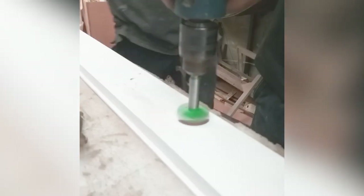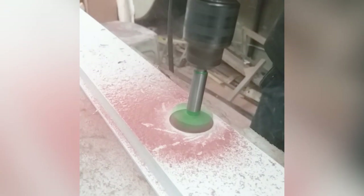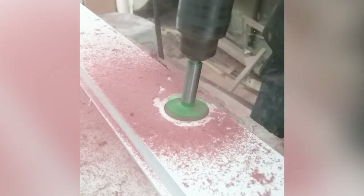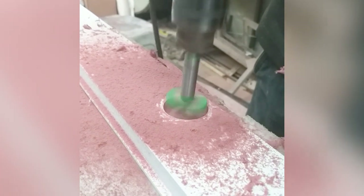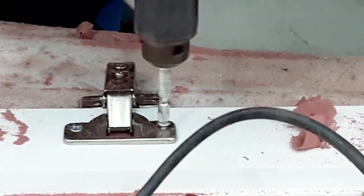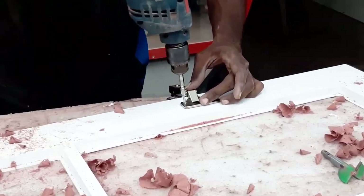Once the primer is done we decided to put the hinges and I chose to use European hinges. The European hinges are one of the easiest ones to use because even if you install them wrong you have adjustments so that you can correct them very easily. After drilling a 32mm hole we just position the hinges and drive in the screws.